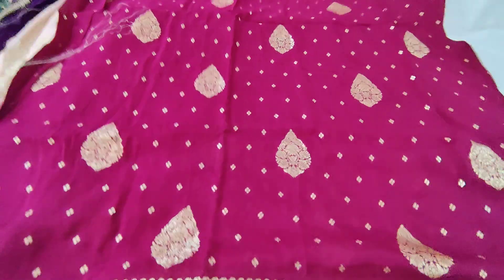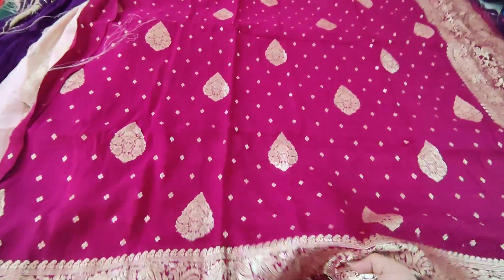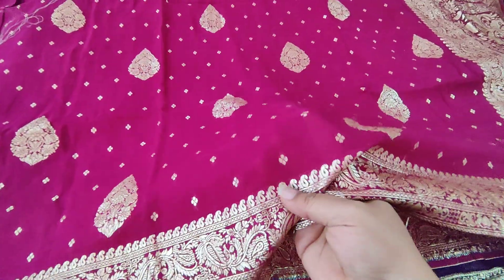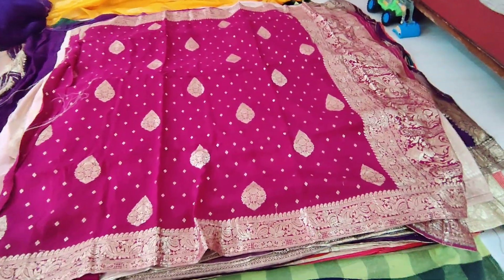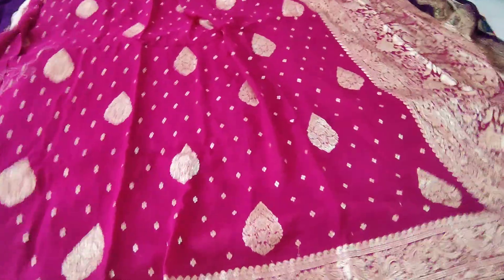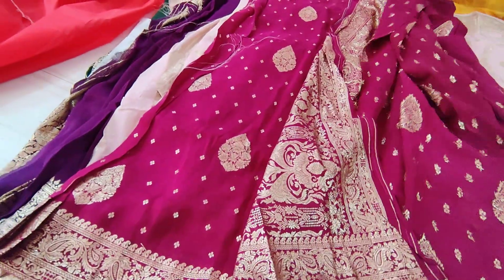Lots of people are asking for purples. It's not like pink — it's a purple one. The price of this one is 3,500. And we have the plain blouse too. Blouse is plain.